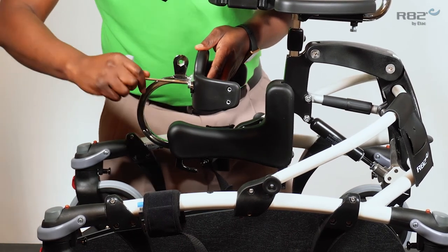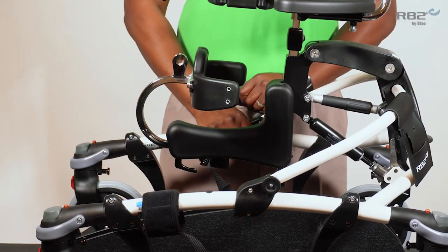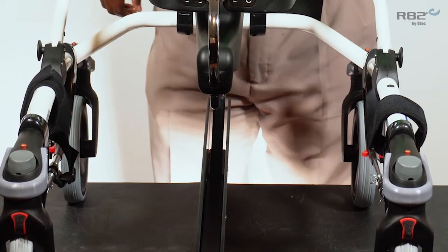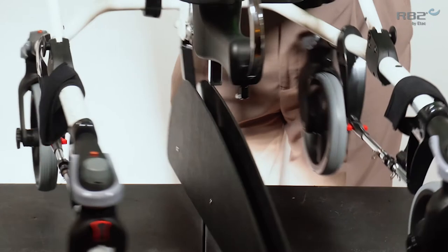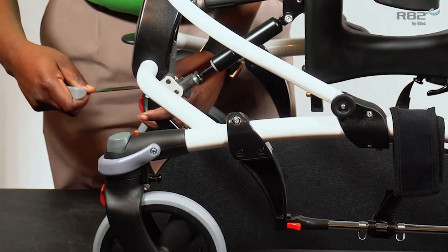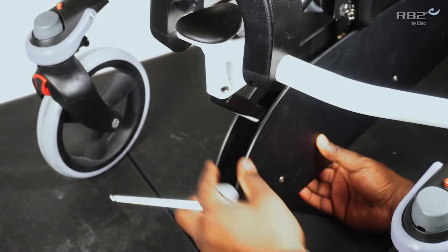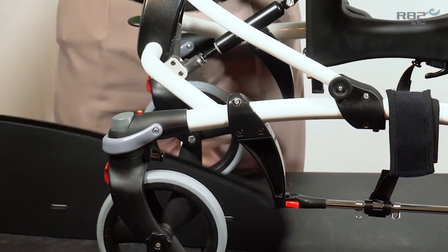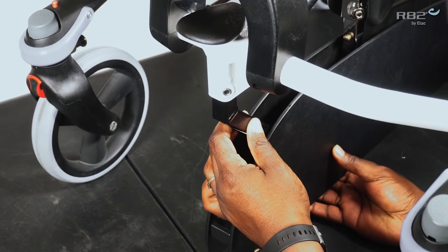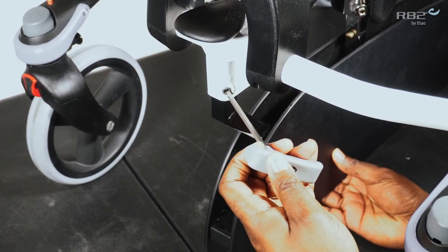Now I'd like to discuss the leg separator. The leg separator is used to prevent a user's legs from crossing or scissoring. This is a height adjustable feature that is easily removed when not needed. By simply loosening the 5 millimeter bolt in the center of the frame, you're able to remove it or adjust the height.